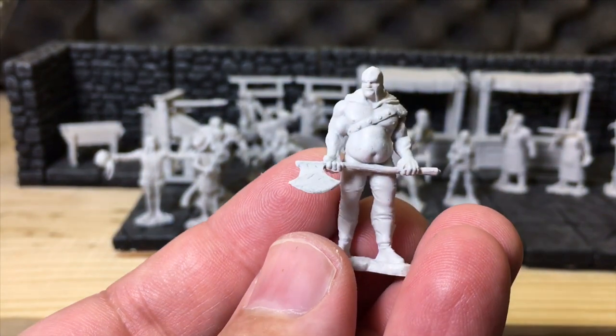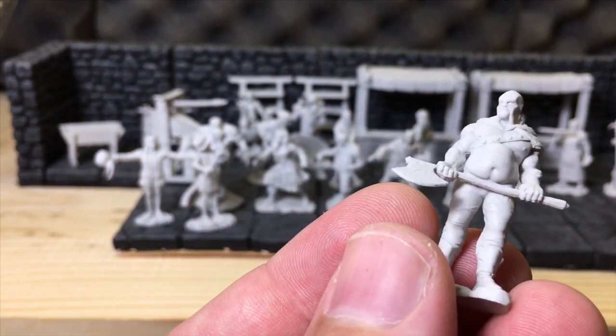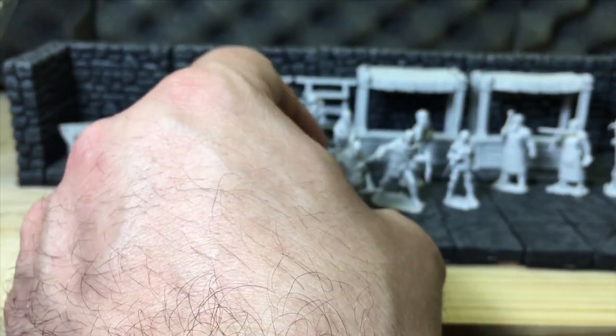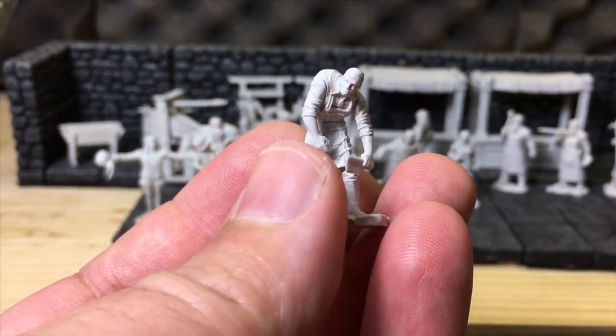This would be the executioner. This is what I was talking about with duplicates — I have this exact same model from another set. In that other set it came with a head block and a head basket, but those don't come in this set. Same model, same pose, same mold. The torturer's assistant also came in a separate box previously, I believe with some torturing implements from WizKids' dungeon room sets.